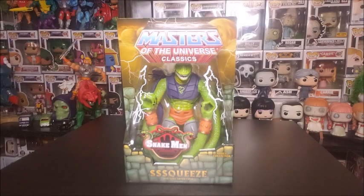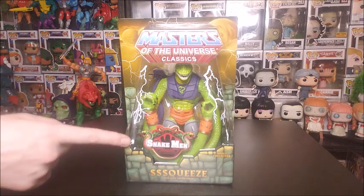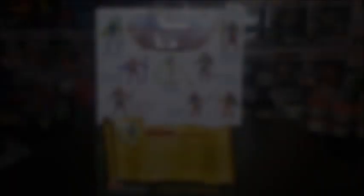Squeeze comes in the standard blistered card packaging known throughout the Classics line. On the front of the box you will see the Masters of the Universe Classics line logo as well as the Snake Men sticker. On the back of the box you'll find the brand new bio that was released in 2015, as well as the other figures you can collect for the Snake Men — Snake Face, Tongue Lash, Snake Armor He-Man, Snake Men Squeeze (who we're reviewing today), Rat Lor, and Battle Armor King Hiss.